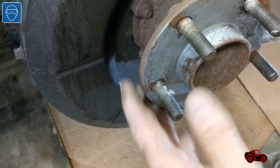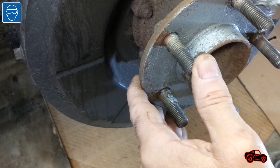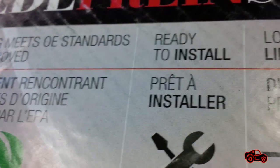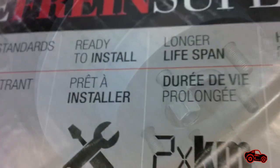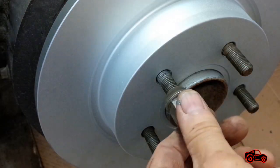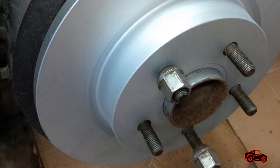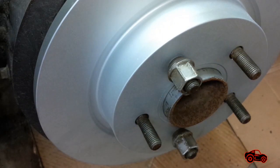To prevent the rotor from seizing on the hub assembly I applied a coat of anti-seize. The new rotors I bought didn't need any degreasing before installation. I also used two temporary lug nuts to keep the rotor in place so it was easier to install the brake components when the rotor was in position and not moving.